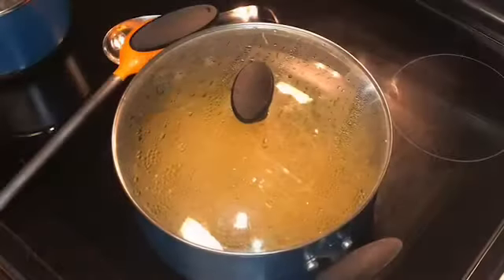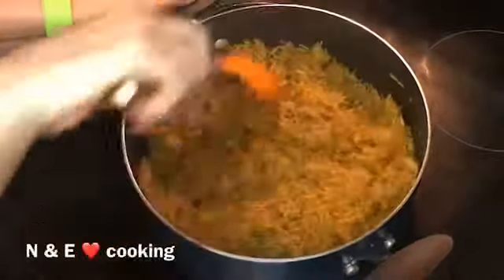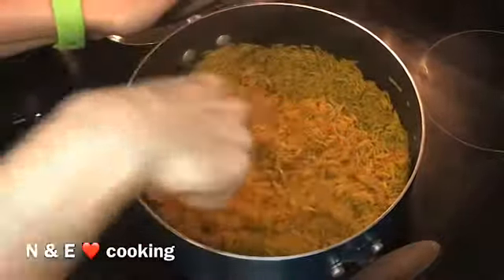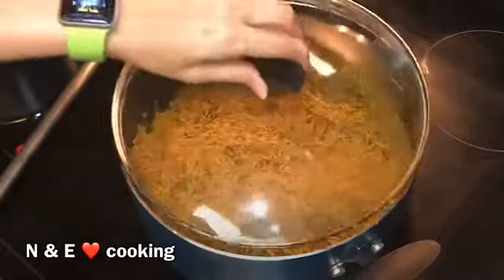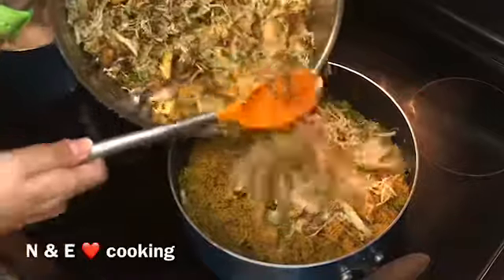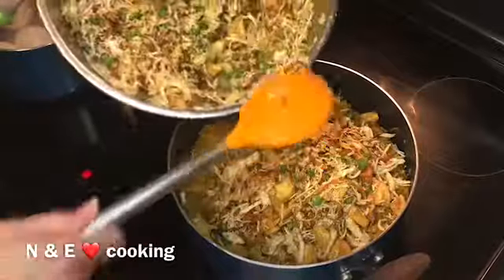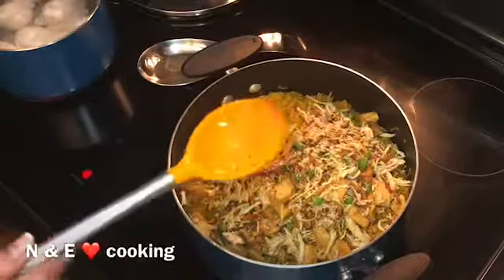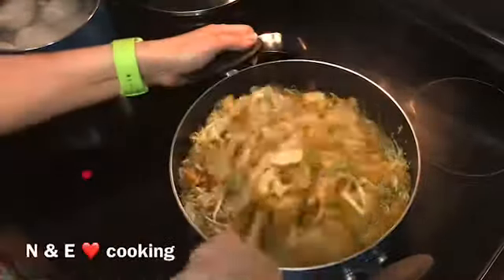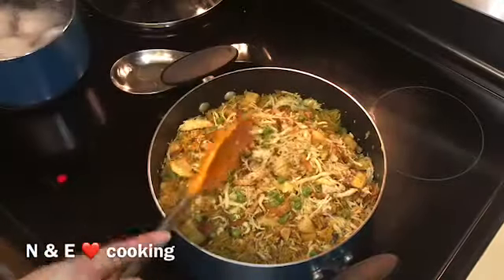Once ready, uncover and give it a little toss. Then bring the chicken and potatoes mix and add it to the rice. In the meanwhile, I'm boiling some eggs to add to the top. You can add less or more of this mix as you prefer.